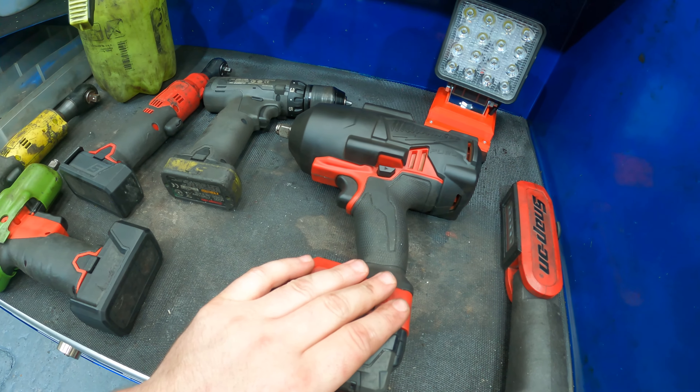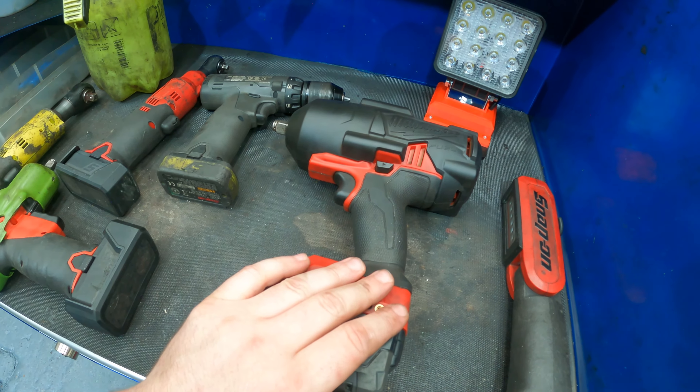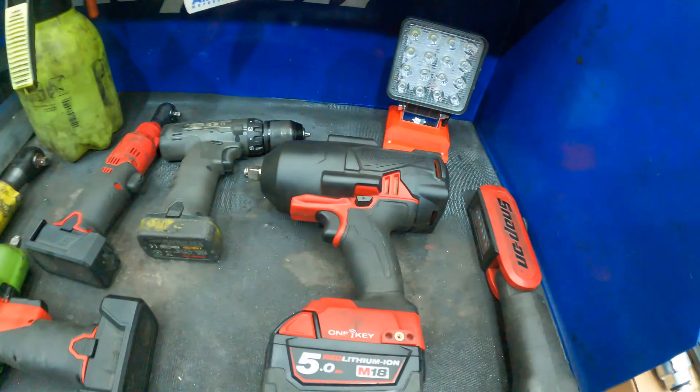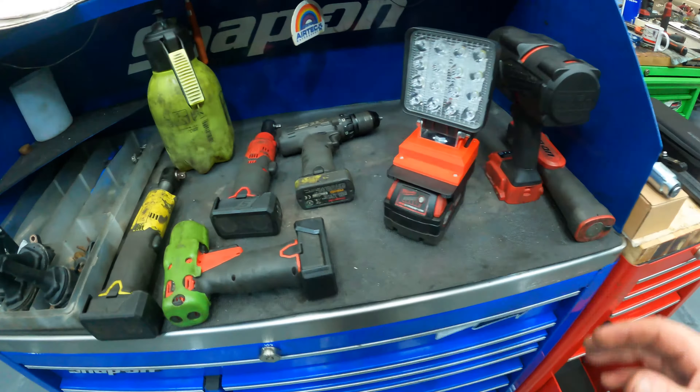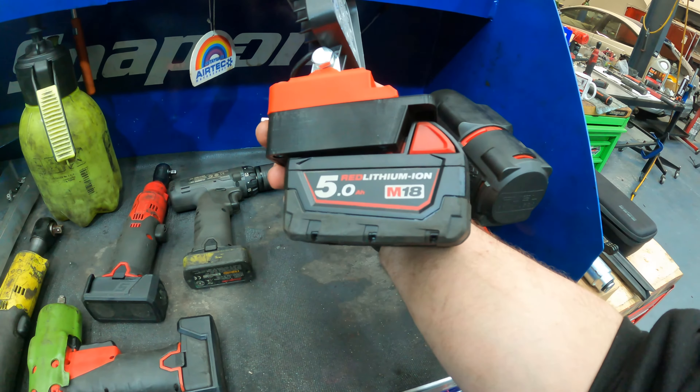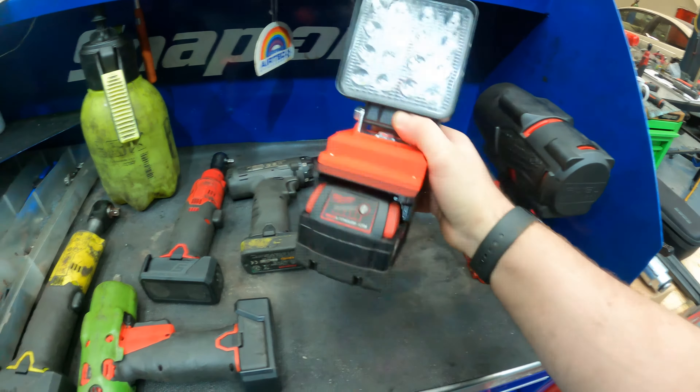It's basically half the price of a Snap-on. Let me hook up this light — it works with the Milwaukee batteries. Put it on and it is bright, guys — very bright. Got this under your bonnet and you can see everything.